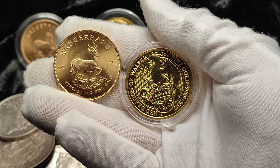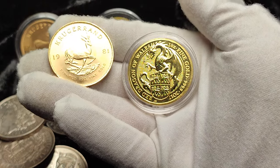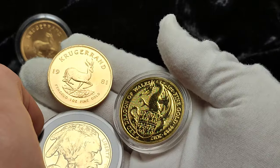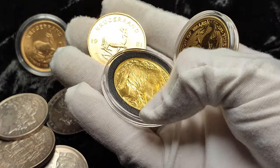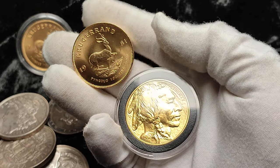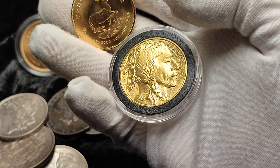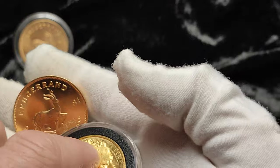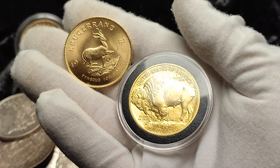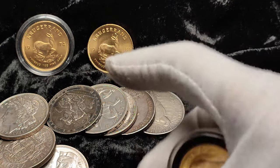The Krugerrand is a 22-karat coin, so it has a little bit more of a coppery color than four-nines fine coins. Here we have a Red Dragon of Wales Queen's Beast and one of the fan favorites, the Gold Buffalo. You can clearly see the difference in color — the Krugerrand is noticeably more coppery compared to the Buffalo. Maybe it's something about animal coins — obviously there are eagles, lions, dragons — though the Maple Leaf is not an animal, just an interesting point to note.